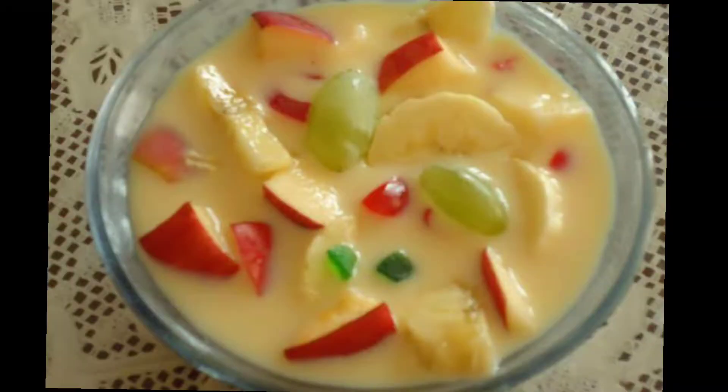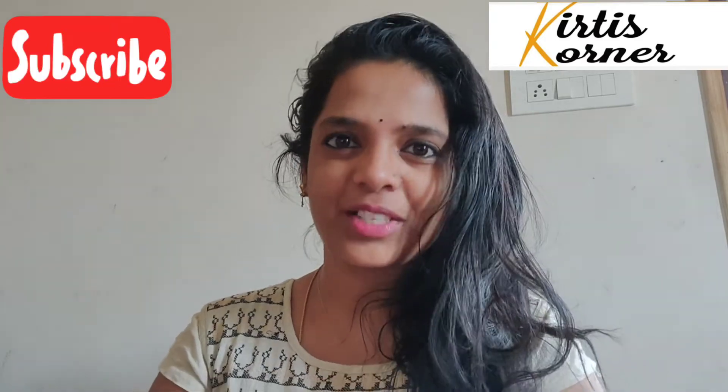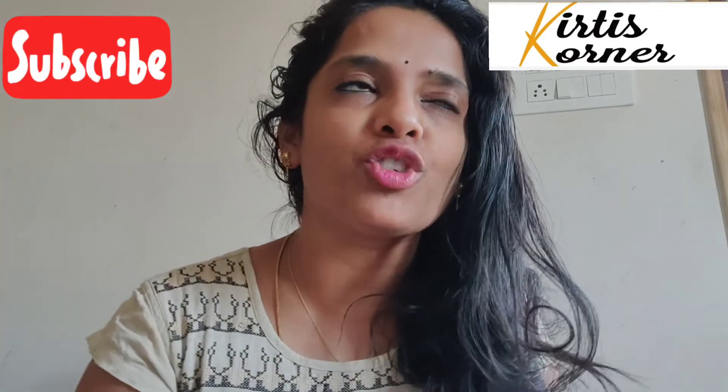Today's recipe is going to be something related to custard powder. I will do everything like ice cream, milkshake, fruit salads. Hi friends, welcome to my channel Kirti's Corner. In this vlog, I would like to share an amazing recipe especially for summer.